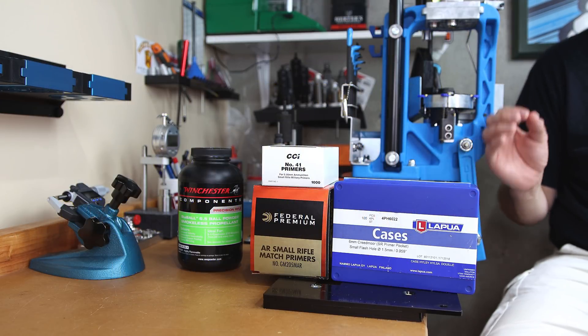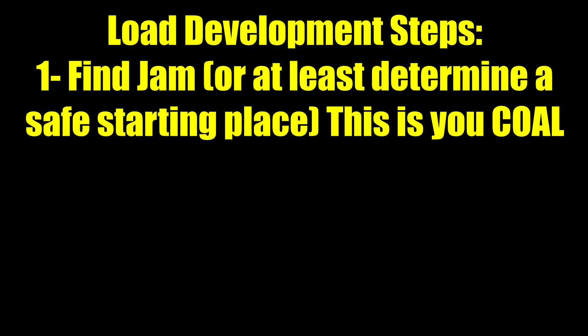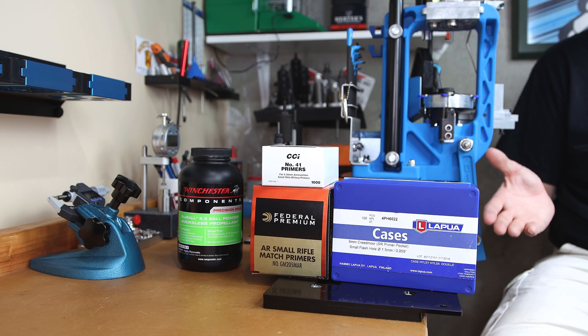For those not super familiar with this process, we are going to break it down into four steps. The first step is finding jam, and we will use that jam dimension, subtract 20 thousandths, and that is typically your starting cartridge overall length.